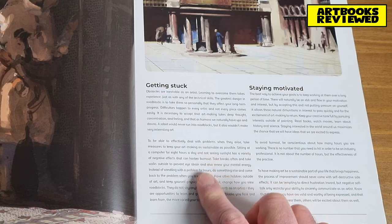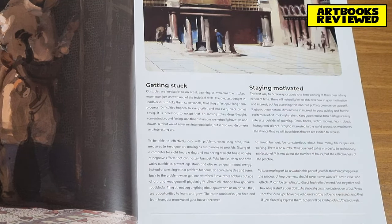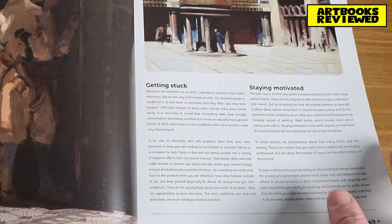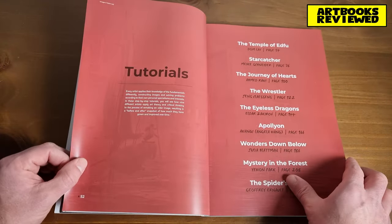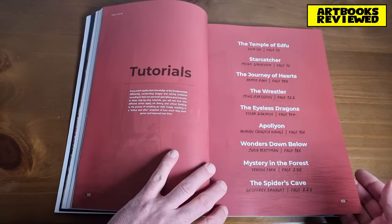There's a section on getting stuck — how to move on when you feel like you're stuck — and importantly, how to stay motivated. It is hard sometimes: you get a new blank piece of paper and want to do something new, but how do you think of something new? How do you motivate yourself, carve out the time, and actually see it through to the end?